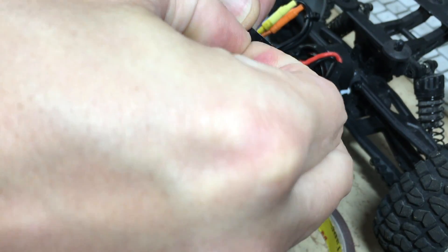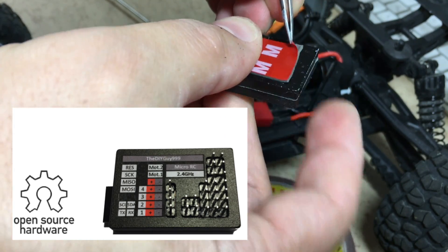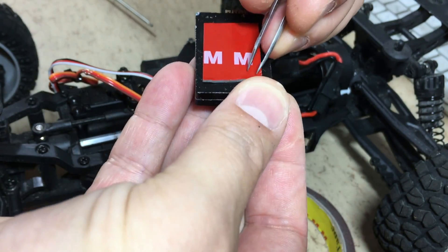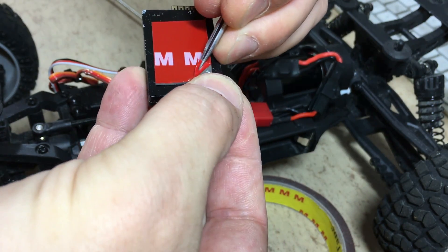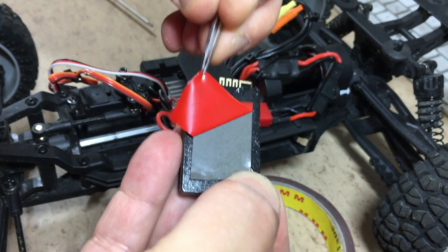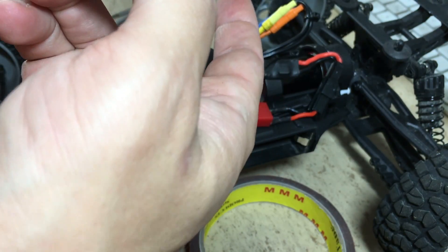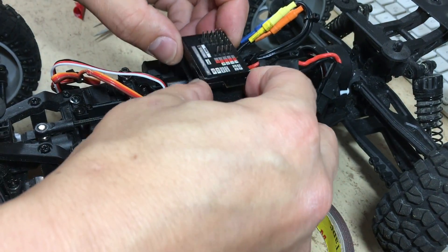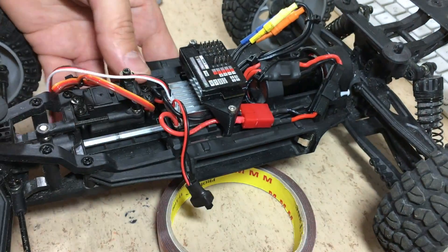The DIY Arduino receiver is now attached using a sticky pad. For more information about my DIY Arduino based open source 2.4GHz remote control system, have a look at the GitHub link in the description. Of course, you can also use any other standard 2.4GHz remote control system.